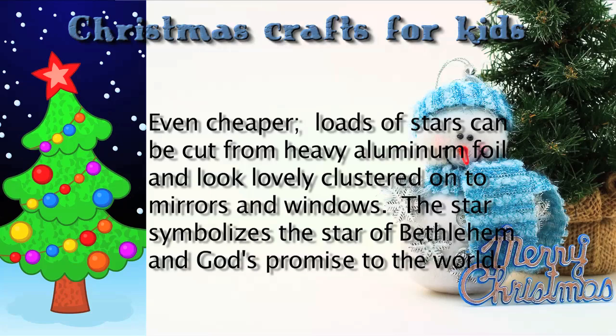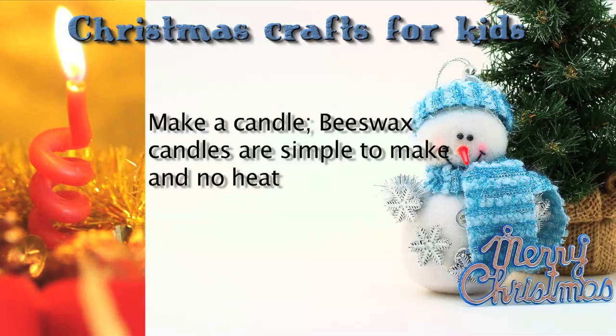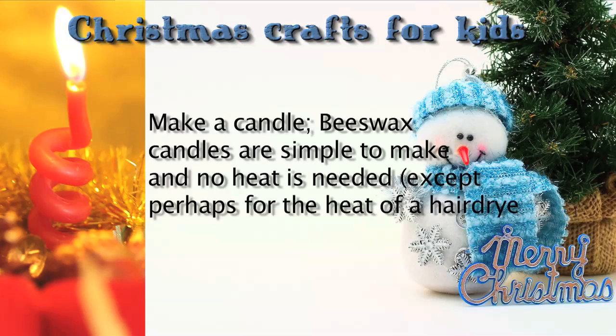The star symbolizes the star of Bethlehem and God's promise to the world. Make a candle. Beeswax candles are simple to make and no heat is needed, except perhaps for the heat of the hairdryer.